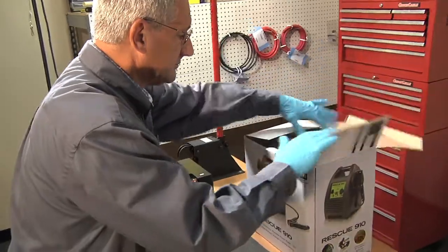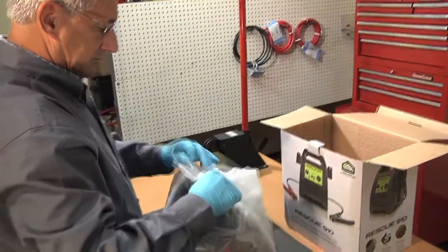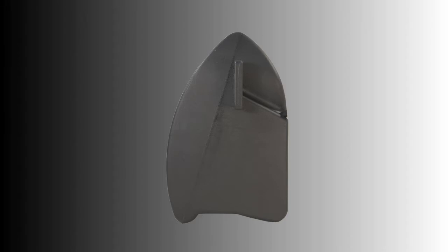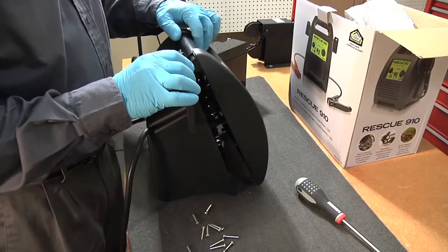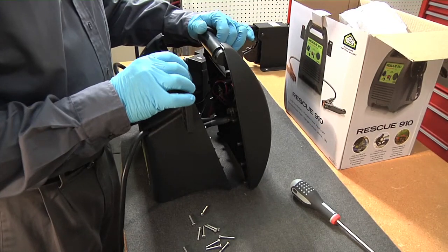First, take the unit out of the box and place it on the battery acid counter mat. The unit is constructed from a two-shell case and secured by 12 screws. Carefully place the case upright and separate the shells.